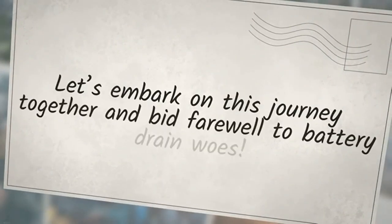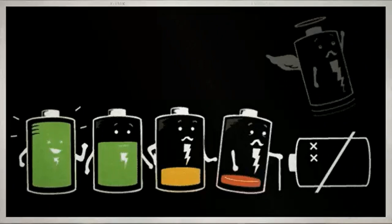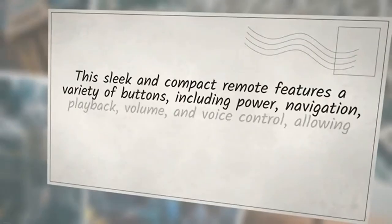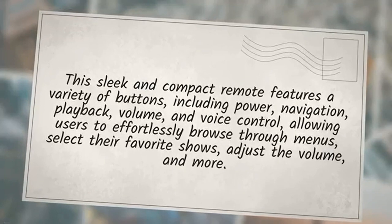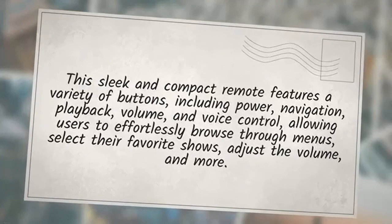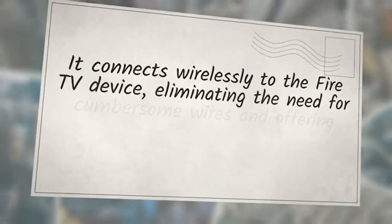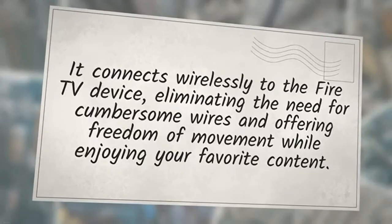The Insignia Fire TV remote is an essential accessory designed specifically for Fire TV devices, providing users with a convenient and intuitive way to control their streaming experience. This sleek and compact remote features a variety of buttons, including power, navigation, playback, volume, and voice control, allowing users to effortlessly browse through menus, select their favorite shows, adjust the volume, and more. It connects wirelessly to the Fire TV device, eliminating the need for cumbersome wires.